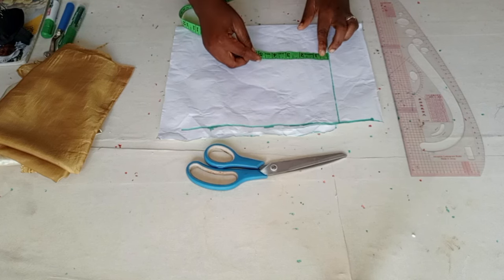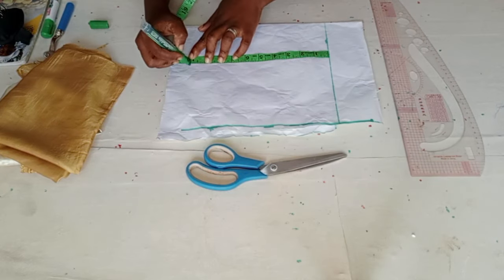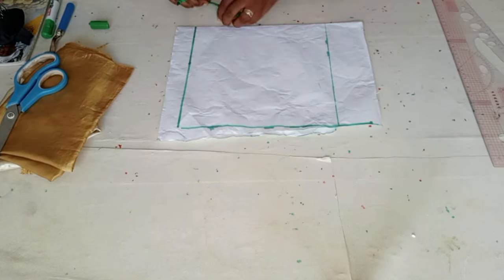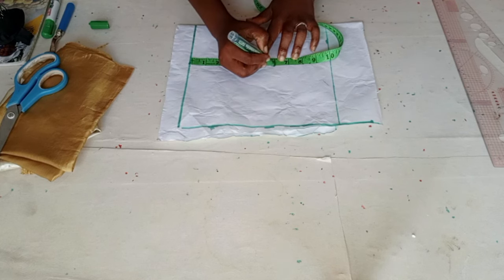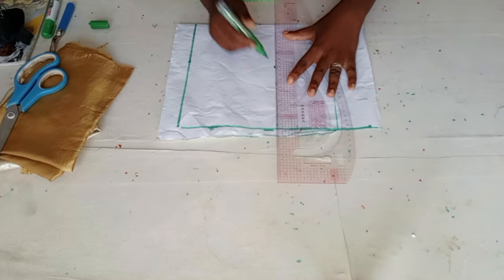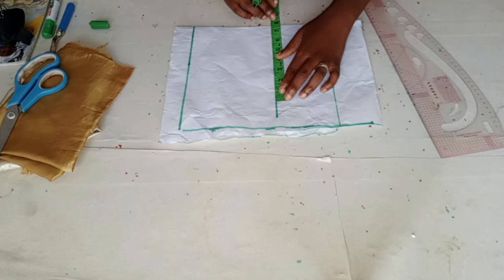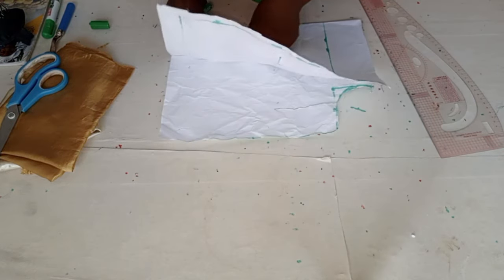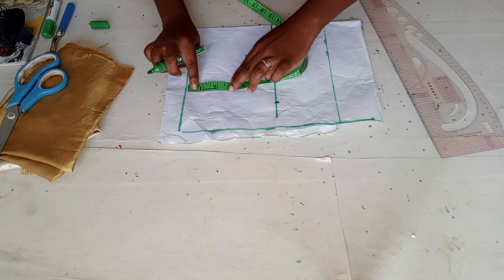The length I'm using is 10 inches. I'll measure the length of my sleeve — so this is 10 inches. Now I'll come down by six inches. For the round sleeve I'm using 15 inches, so you divide the round sleeve into two, giving seven and a half. From there I'll come down by four inches.